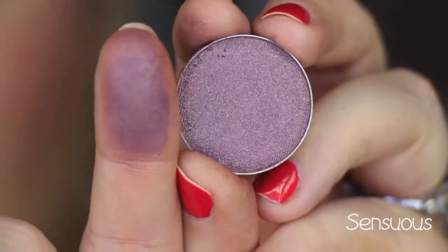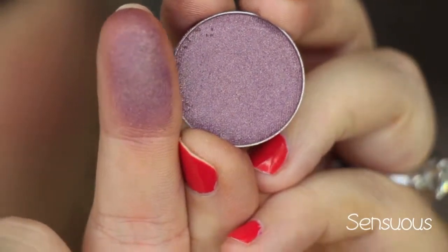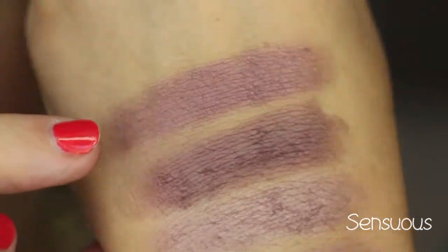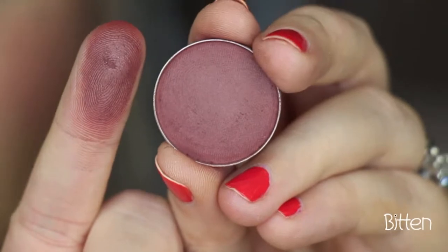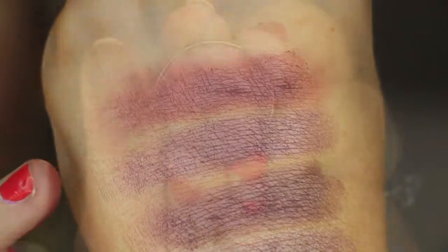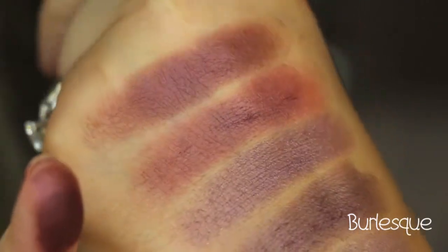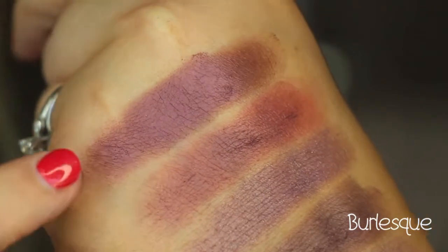This color is called Sensuous, and it's like a purple shade with gold little glitters — more so little gold flecks of glitter. They don't really show up as a sheen, but they're in there. This color is called Bitten, and it is a deep burgundy matte shade. Right there. This color is called Burlesque, and it is like a cranberry burgundy shade with a beautiful sheen to it. It's Burlesque.